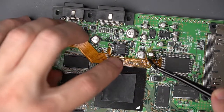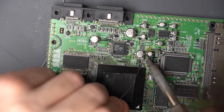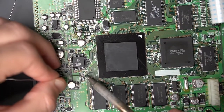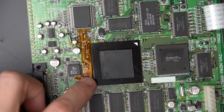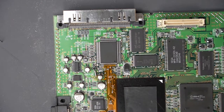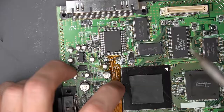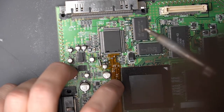First we're going to solder this ribbon cable to the audio DAC up here just to hold it in place and have it lined up so that the other parts of the flex cable down here are still lined up. I'm just going to put some flux here. If I put some solder on my tip, the first thing I'm going to do is just get it tacked down — it seems to line up pretty easily.